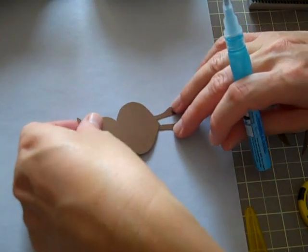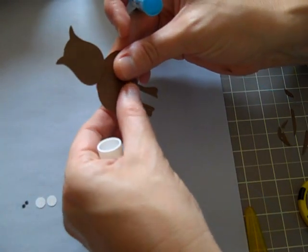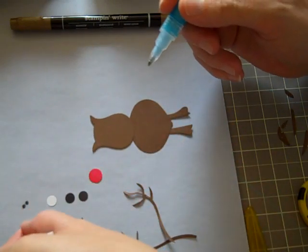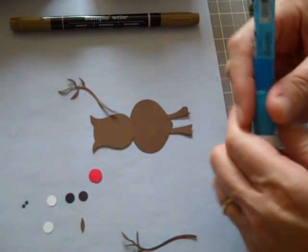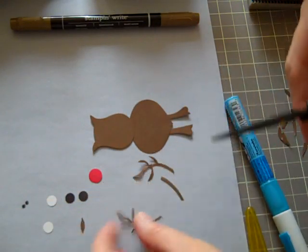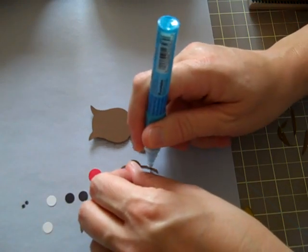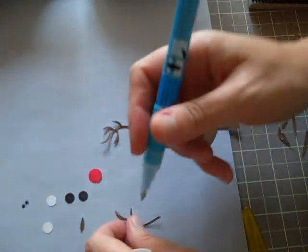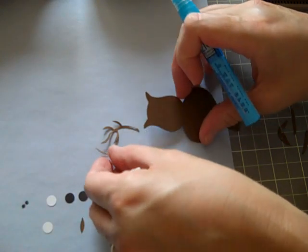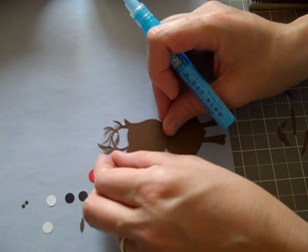I also used a little ink pad — it doesn't matter if it's red or a darker brown or burgundy — and went around his body a little bit. You can also use the pen for that. Here are his little legs. You want to snip off a bit of the antlers so they're not as long and can fit under his head. Put a little glue on one and a little glue on the second one as well. Position them on your paper or work surface and then attach them.